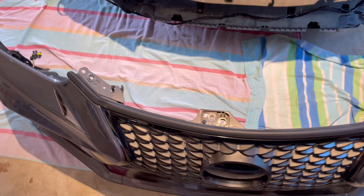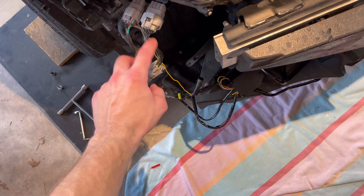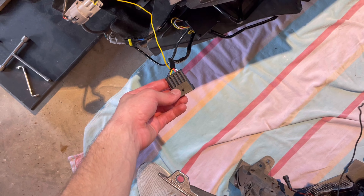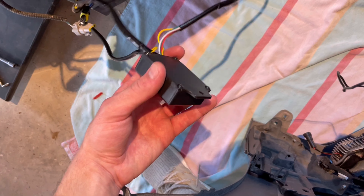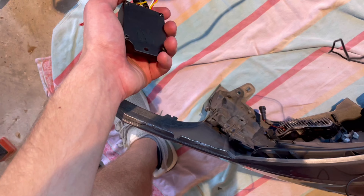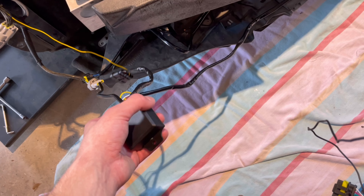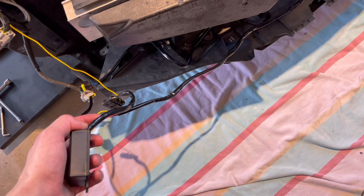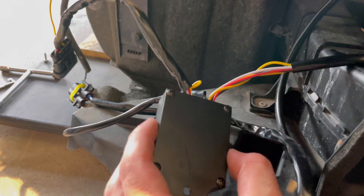Both are installed — easy. From here, plug everything in the same way I showed you. Attach the headlight tap on either side, and the plug for each daytime running light should be here on either side. The only other thing to deal with is the module box — you want to mount it in a nice safe spot where water won't get to it. Let me find a spot and show you how I routed the wire.